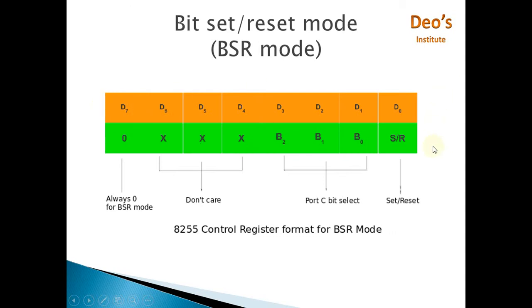This is the format for the control word register when discussing BSR mode. The control word register is 8 bits long. The D7 bit of the control word register is used to represent the mode of the 8255. Here, D7 bit is zero — zero is used to represent BSR mode, so D7 equals 0 means BSR mode.